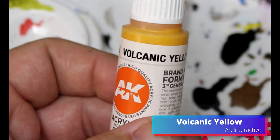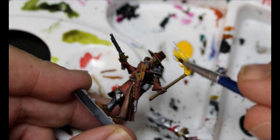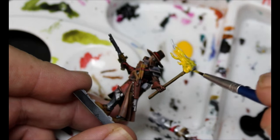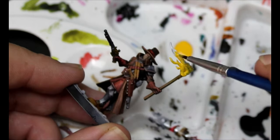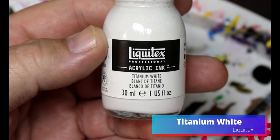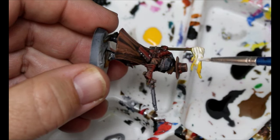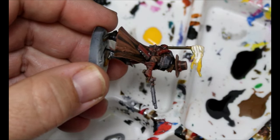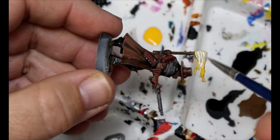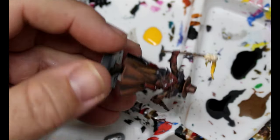We're going to take some Volcanic Yellow and put an even coat of this on the flame of his torch. Then we take some Titanium White ink, wet that yellow, and put the ink on so it sinks into the recesses. We can use a dry brush to soak some of it off and move it around.